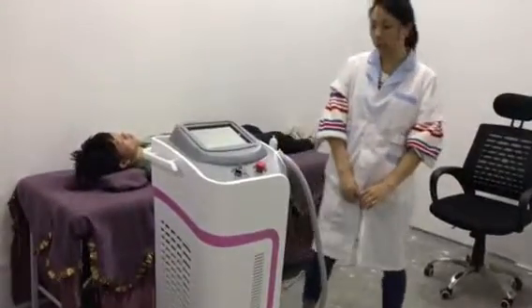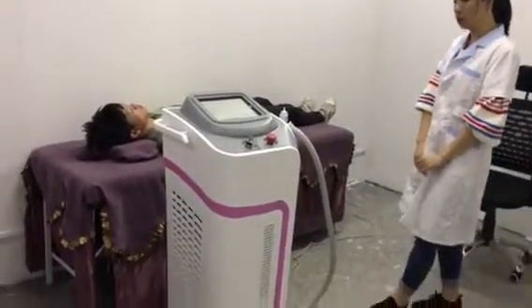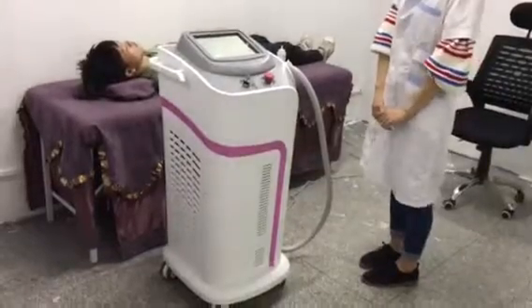Hello, this is us from the BBOT equipment company. Now I'd like to introduce our Darlisa hair removal machine.